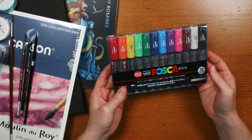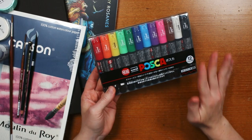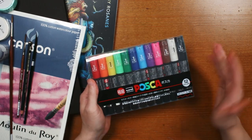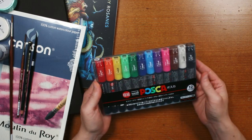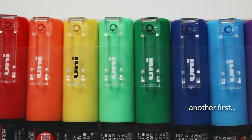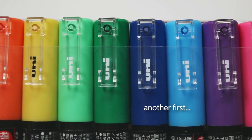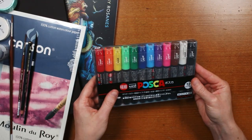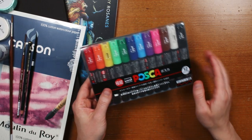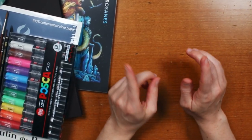Next I've got these Posca pens, which I know probably aren't that exciting to you as a viewer, but so far I've only had a white Posca pen for doing highlights. This is my first 12-color set — even though it's just the classic 12 colors you see everywhere, I cannot wait to use these, so stay tuned, I'm sure they will find their way into a video very soon.